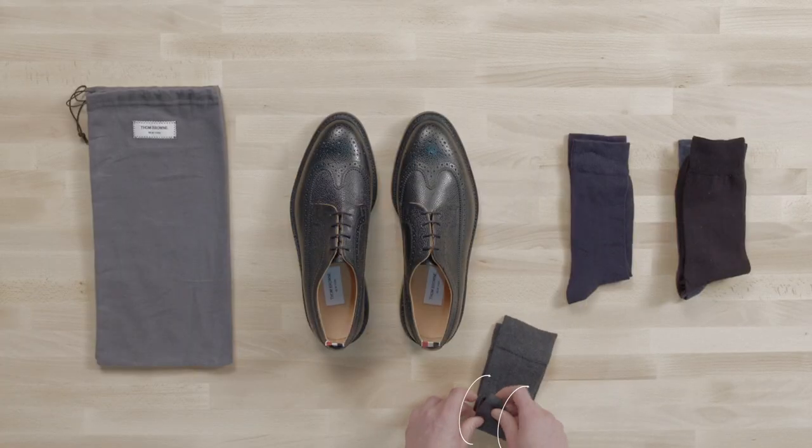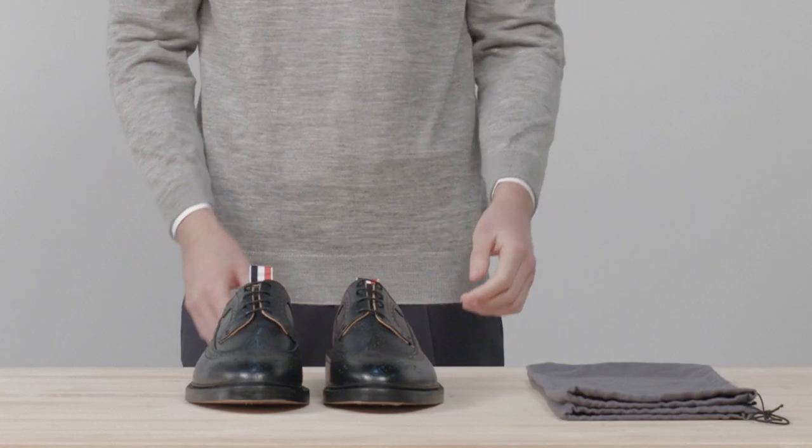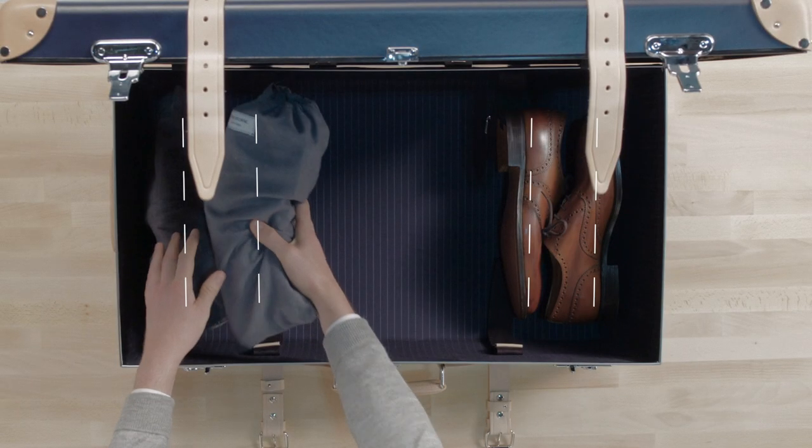Shoes first. Before you pack them, stuff your socks inside your shoes. This will save space and ensure they retain their shape in transit. Store shoes heel to toe in shoe bags and place them at the edges of the suitcase.